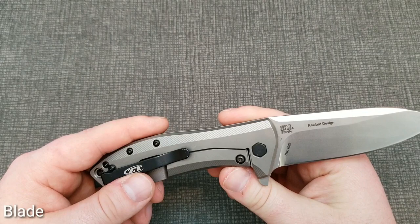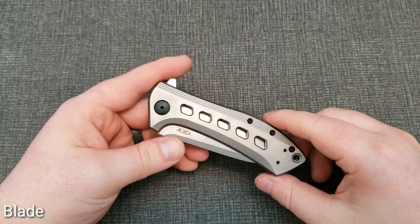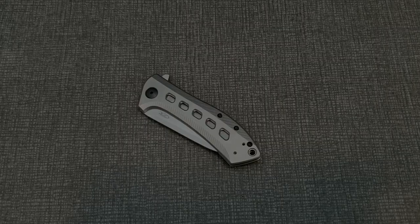S35VN is always a great choice and ZT does a good job with their steel, so no concerns there. With the blade out of the way, let's go ahead and take a look at the handles — I've got a couple of things to talk about there.